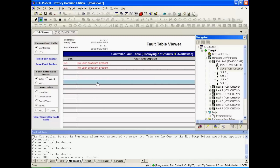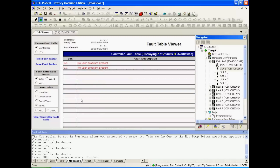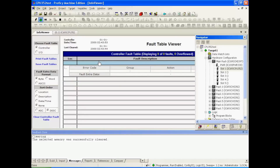You want to look for any faults. We have a fault here that tells us there's no program present, which is accurate — this is just a simple test with no program, so that's correct. But that's not something that would take us out of run mode. If you did have a problem, you can click on whatever the fault is and it will open up and give you an error code and some information on that fault.